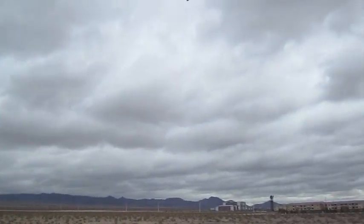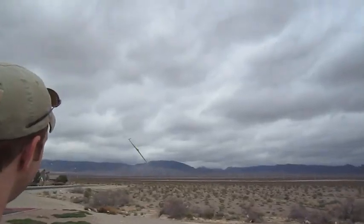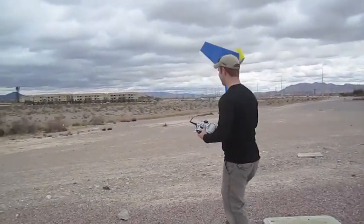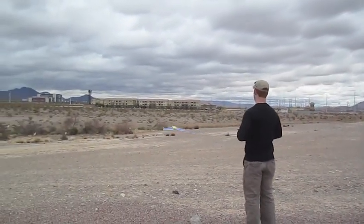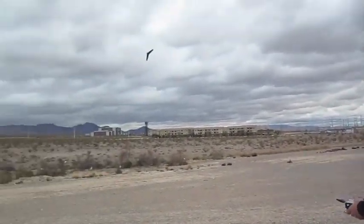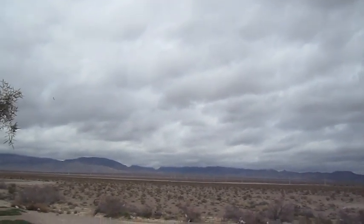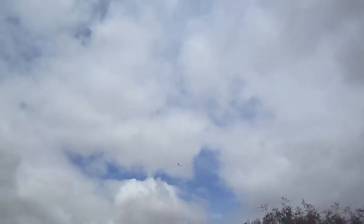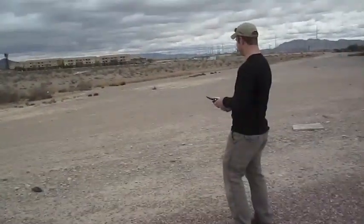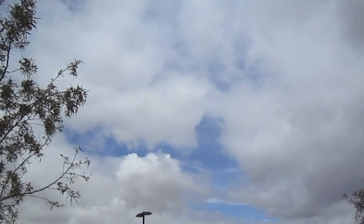That was crazy. I'll do a flyover. I don't think I got it — I was nervous. You made a swish sound.